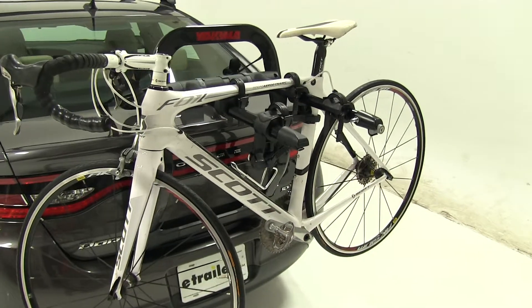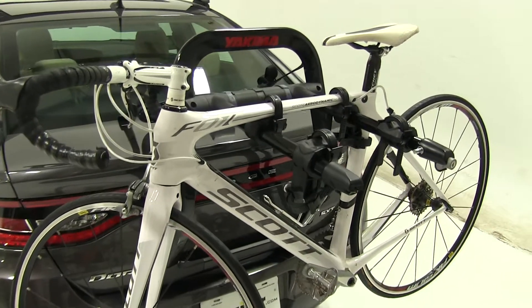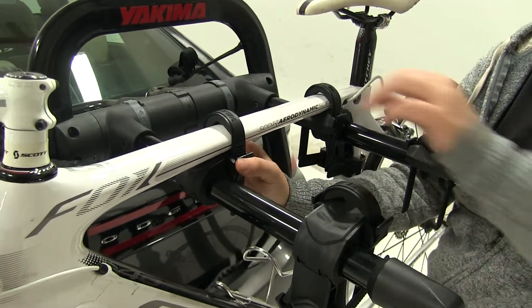We already have our bike secured down, and we're first going to show you how we do that. We have two cradles in place with three straps — two on our frame and one is our anti-sway strap in the back. These are also known by Yakima as zip strips.